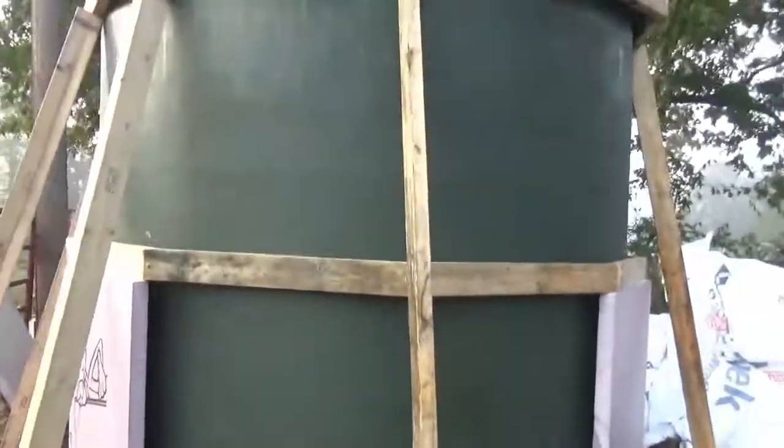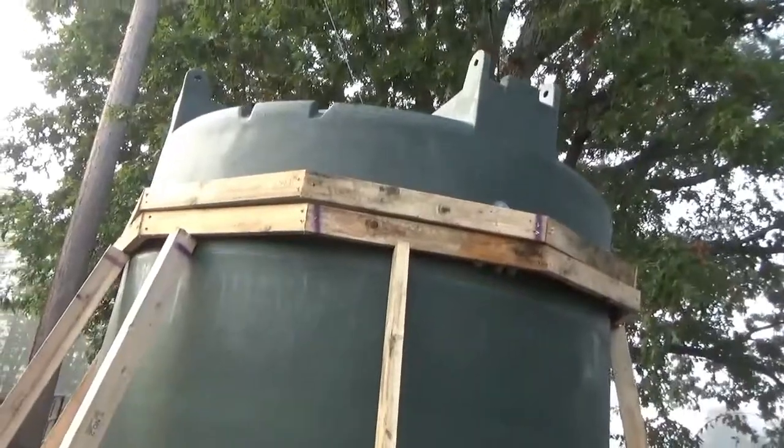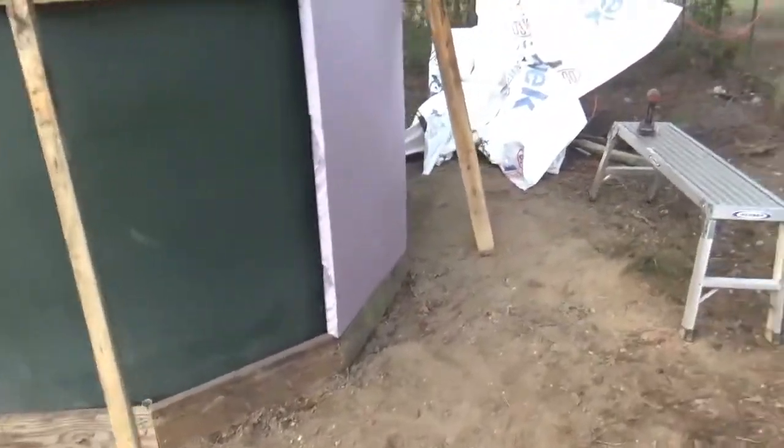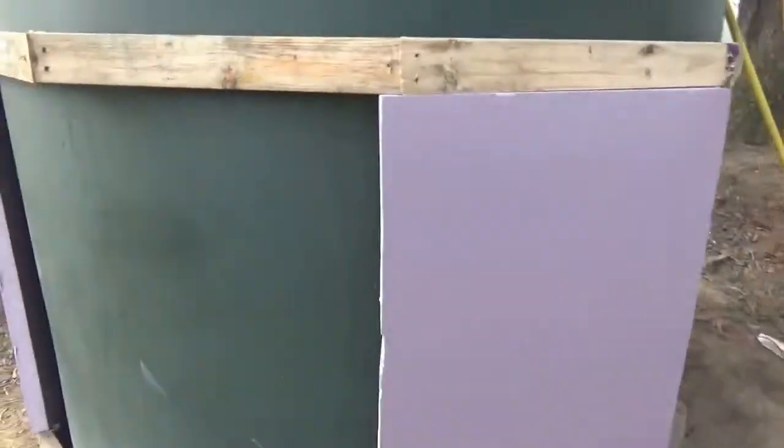I might be disassembling some old chicken heaters to make the roof with — we'll just see how it goes. It's going to be like a gazebo-type roof. Ten sided. And the corners here I'll wrap with aluminum tape.